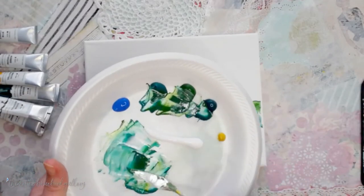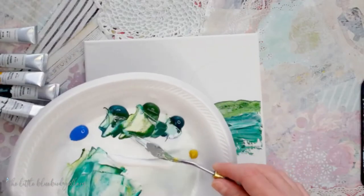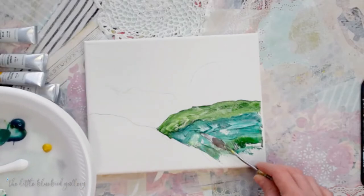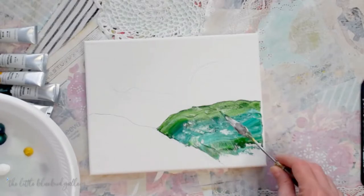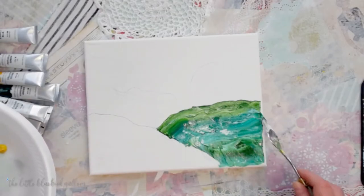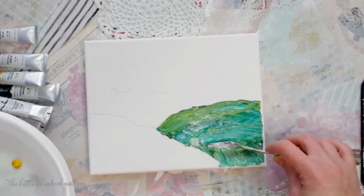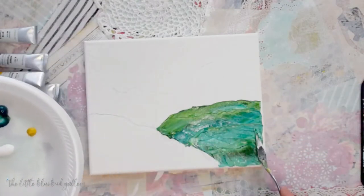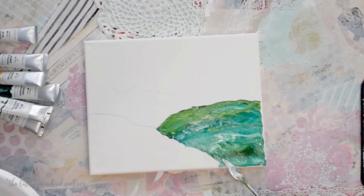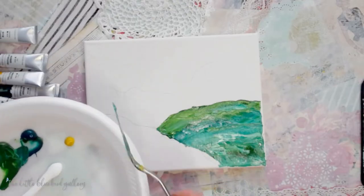Take some more of all three greens, just pull through and load it on the knife. You can make a little wavy lines in there if you want to. We've got variation of color with these greens and that little bit of white added in there.